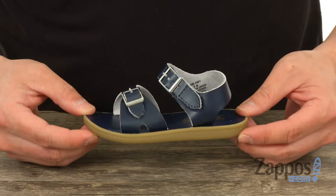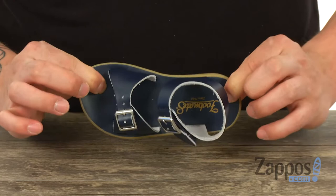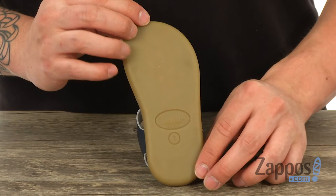It has a leather-lined footbed with plenty of padding for support, and this all sits on top of a flexible rubber outsole, which adds to the comfort and support as well. Such a cute little style that your little one is going to absolutely love — it's from Footmates.